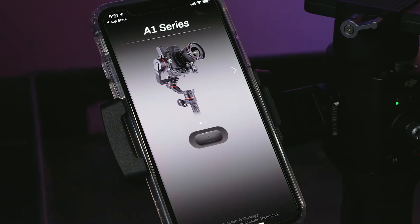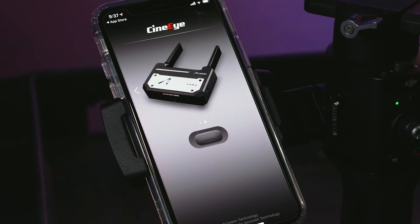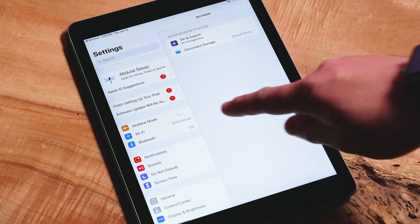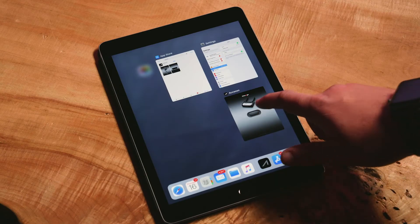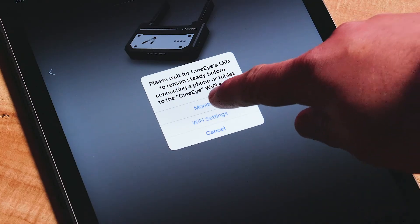The first screen you will see is the product selection screen. Swipe from right to left to the Cine-i page and press the button below the Cine-i image to enter the Cine-iAir. The first time you connect, or if you are in an area with other networks you connect to frequently, you will need to select Wi-Fi settings. Select Wi-Fi and connect to the network being generated by the Cine-iAir. Once connected, return to the Axoon app and select Cine-i again.